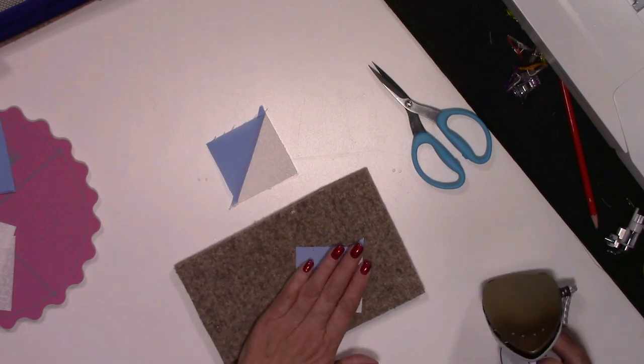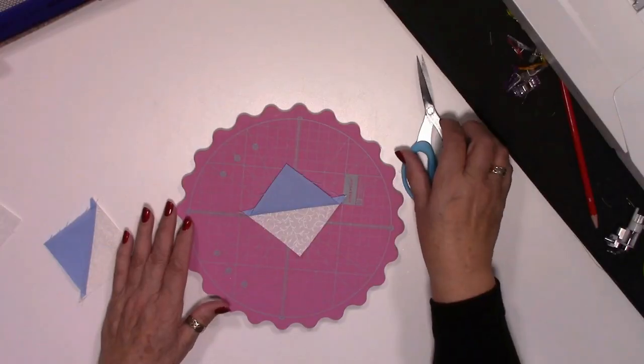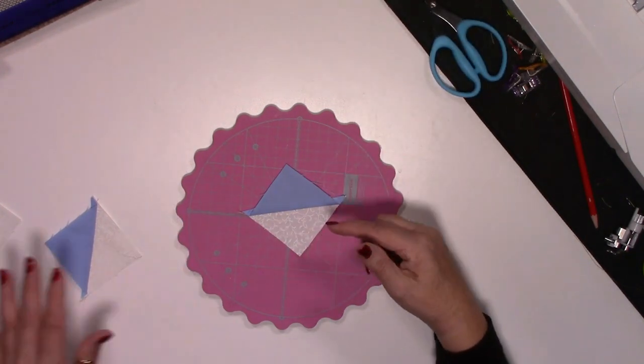You can use scissors or your rotary cutter — I actually quite like using my scissors for this. Then with a little mat, you're going to press those seams open. Set the seam first — all you're doing is pushing those stitches into the fabric. Then put the light side on your mat and push the darker side away from you. It means you don't get a shadow underneath your white piece. Now you've got your square that you've just made, and we need to trim this down to a two and a half inch square.